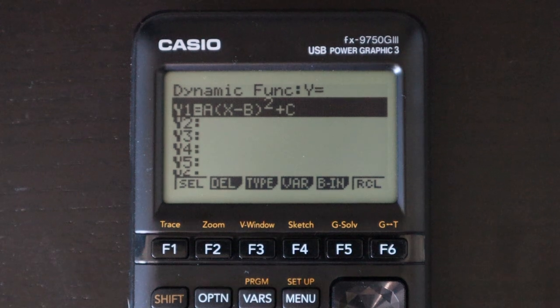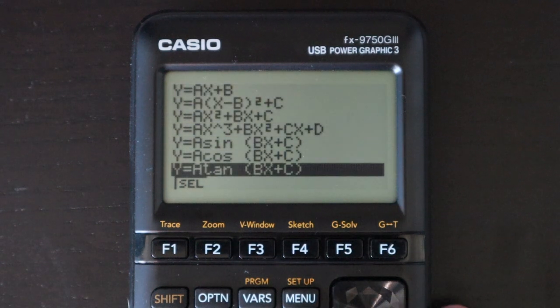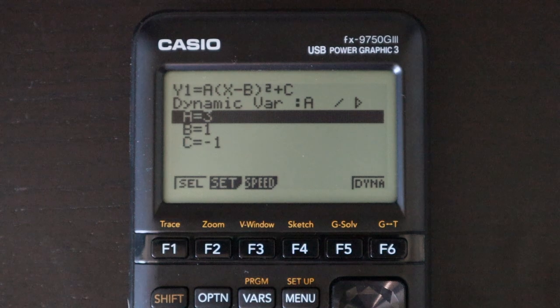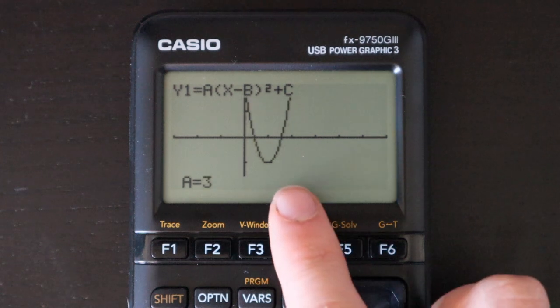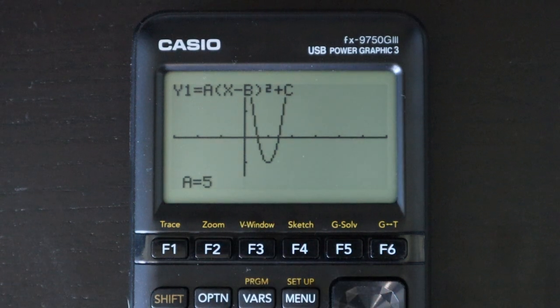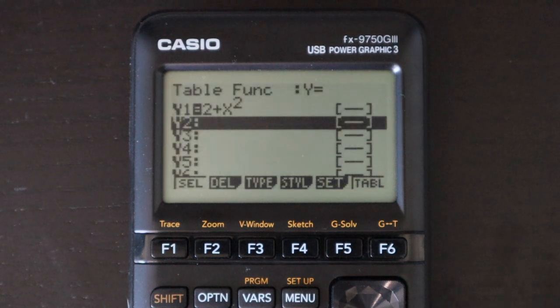Next is the dynamic equations app. This gives students a way to visualize how different constants in functions affect those functions. You have a list of built-in functions or you can enter your own. After selecting one with constants a, b, and c, you enter different values for your variables, press enter, and it automatically cycles through different values of a while keeping other values constant, drawing each corresponding graph.